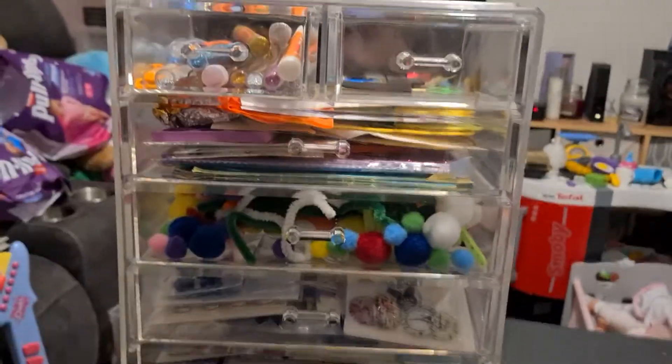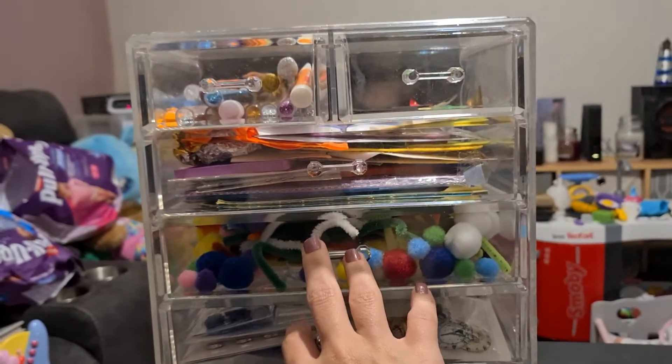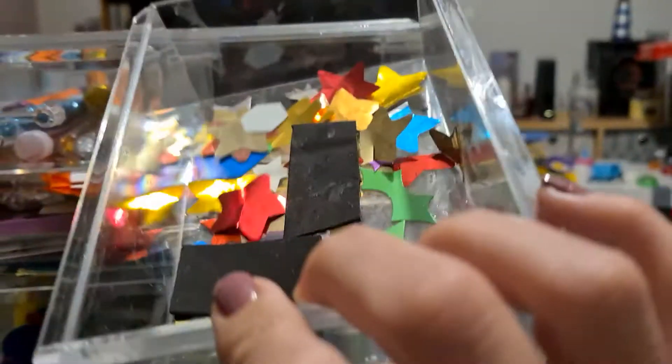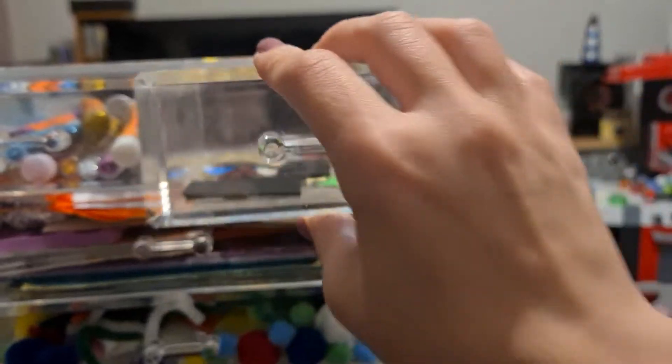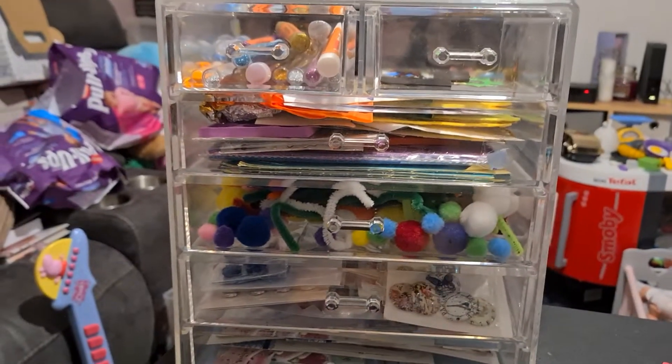Hi guys, how are you? I'm going to try to sort out my cube. I know what's in this one, I know what's in them, I just wanted to go through them. This one is a bit of a mess, there's lots of stuff out there. And as you can see, this is really empty — this was full at one stage. I just need a bit of time to spend on it and I thought I'd go through it with you.